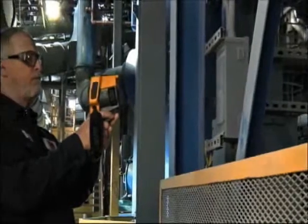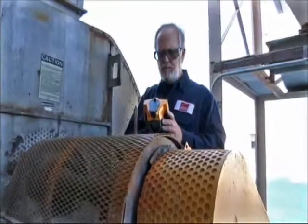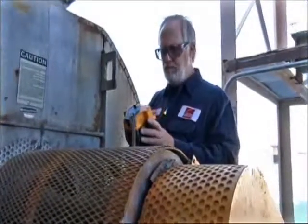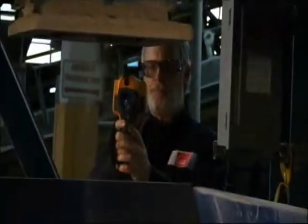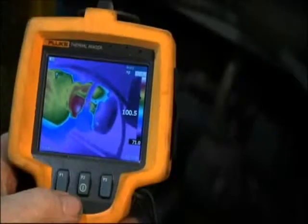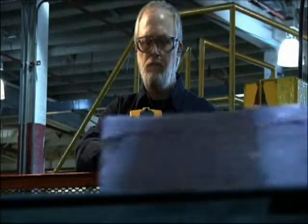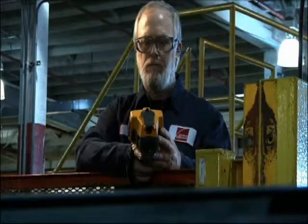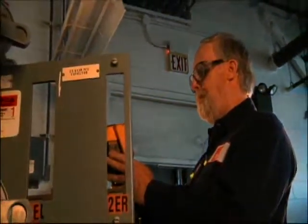Some of the camera features that stood out to me were the rugged build. It's a very easy camera to handle — one-handed operation, but very ruggedly built. It's built to take the atmosphere you're going to be using it in. I was drawn to Fluke strictly because of their reputation and my working with Fluke products over the years. The product sells itself. It's really a no-brainer from my standpoint.